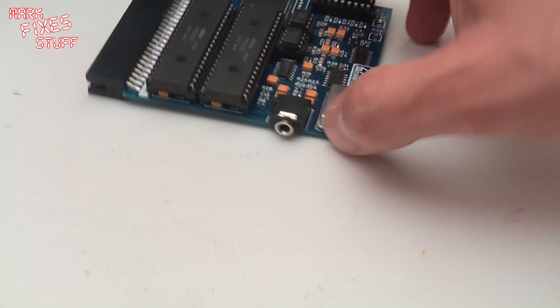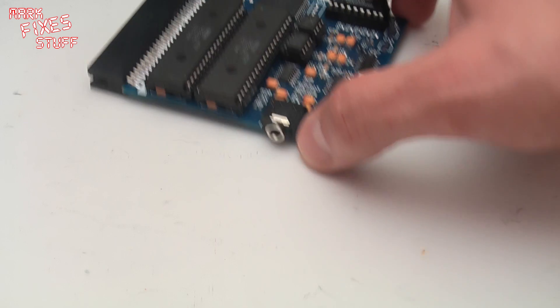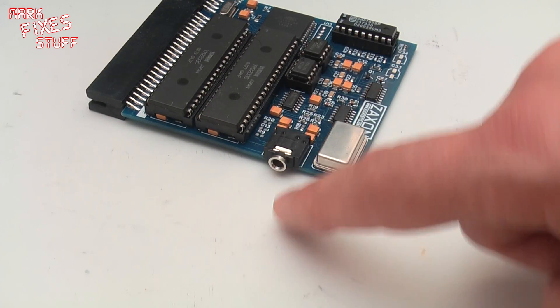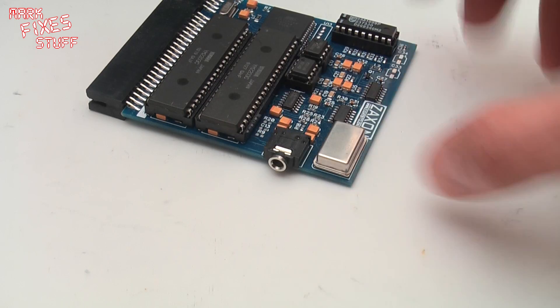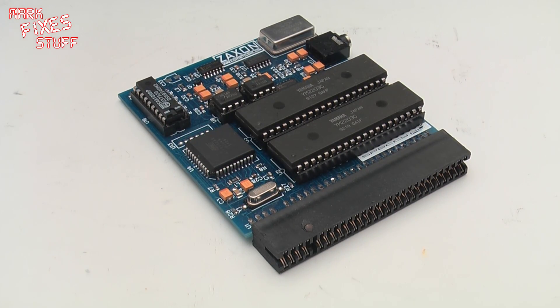The sound is output not through the speaker but via this stereo headphone jack, and in order for you to hear the music I'm going to pipe this through my portable TV with a stereo to audio cable. I would usually use a proper amplifier or a pair of headphones and it sounds absolutely awesome to be honest.